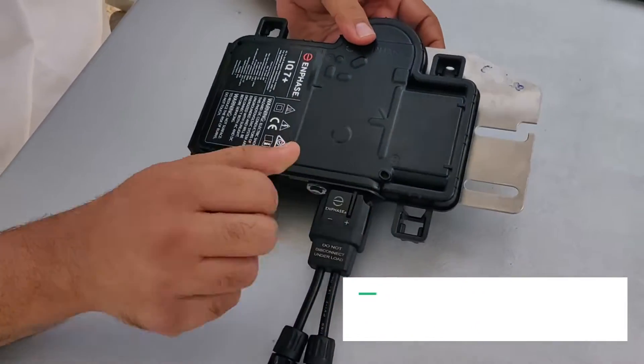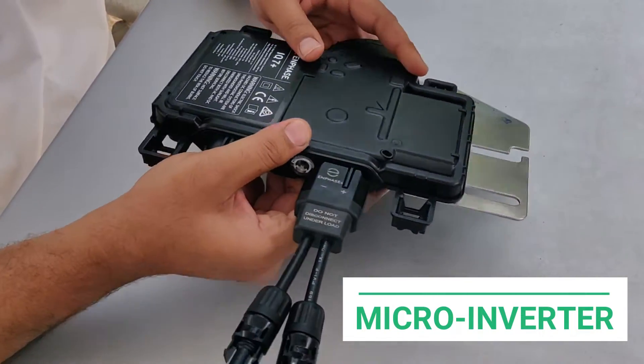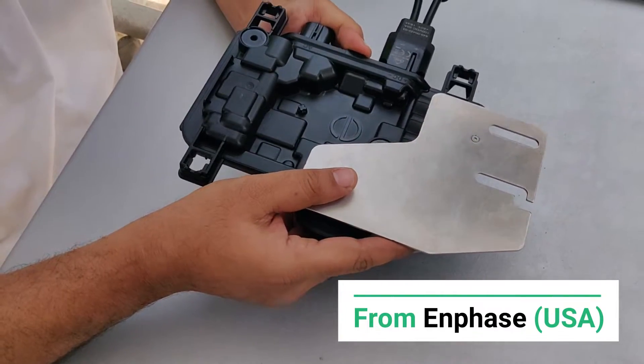The inverter is the brain of the solar PV system. There are many kinds of inverters available like the string inverter, optimizer, micro-inverter, hybrid inverter, central inverter, and so on. Over the last year, we have been installing micro-inverters in all our rooftop PV systems. This is a micro-inverter from a company called Enphase from the USA.